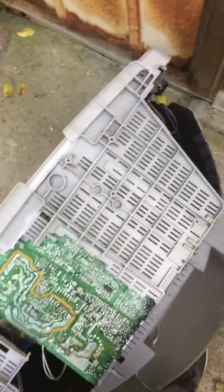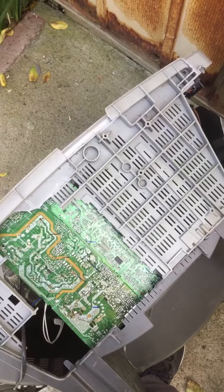I'll just add on to this as I take it apart more.